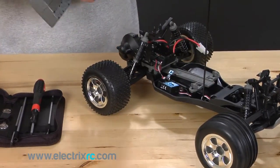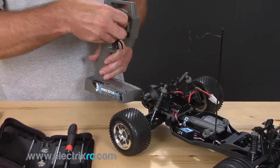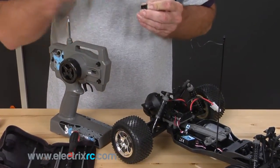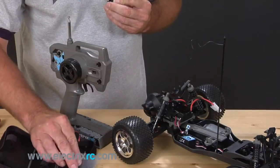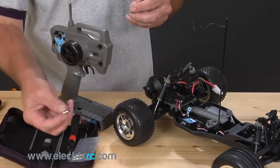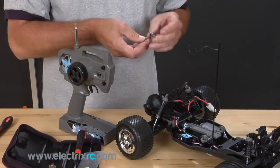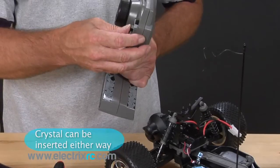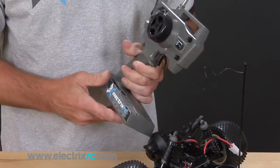Next we'll have to do it with the transmitter. Transmitter crystals are right here on the front — it's got a little black housing. Pull that straight out and then you want to pop the crystal out of the housing. Keep those together as a pair. The replacement will come with a sticker in the bag that you can replace on your holder if you wish, or you can just put it over the crystal to identify your crystal. Pop that right into the holder, slide it into the transmitter, and there you go.